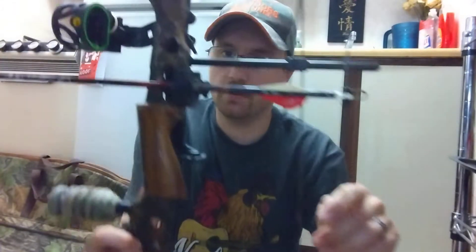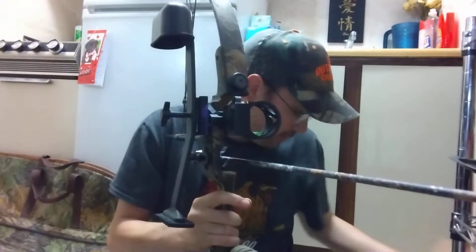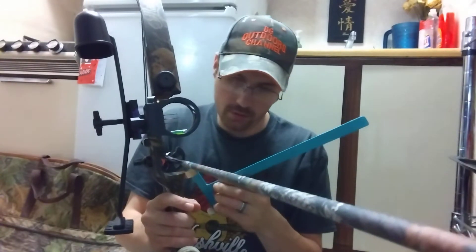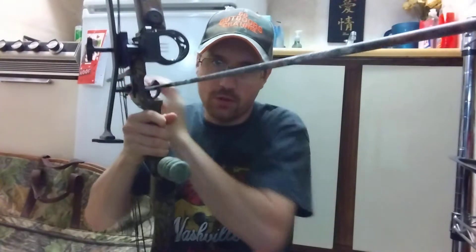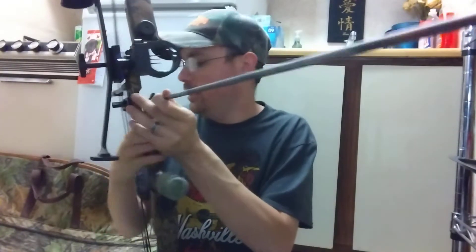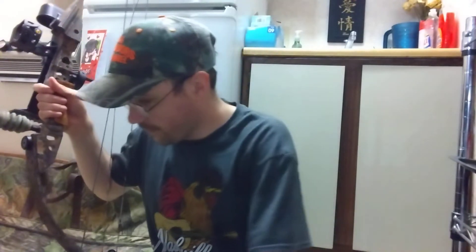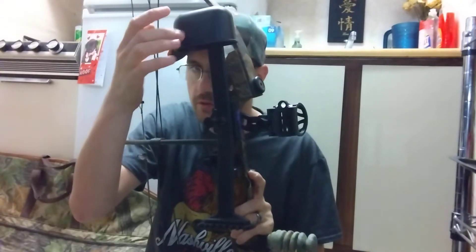It's actually really, really straight on there. I tested it with the bow square — that's what it's called, the bow square. I squared everything up, made sure that it was level and ready to go.